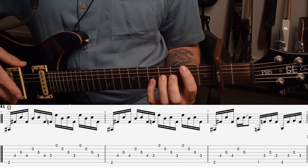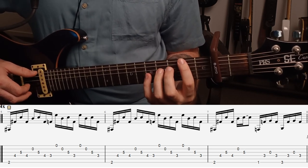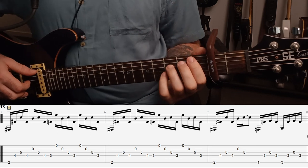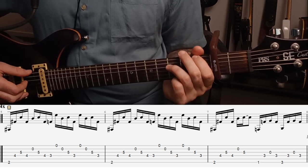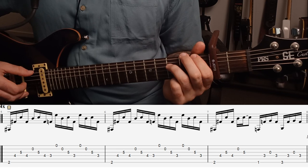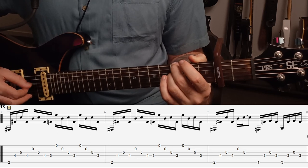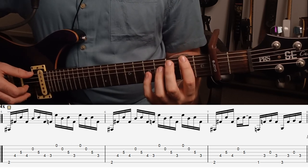So we play this through two times. And then the third time through, the start part is the same — so we have the two, four, five, four, open, and then the fifth fret. And then we want to hold that fifth fret for an eighth note longer. And then we slide our hand down slightly, and we have the first fret on the low E, third fret on the D string, and then an open G string, and then back to the third fret D string. And then we place our second finger on the third fret E string and play the other three notes.